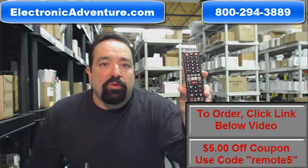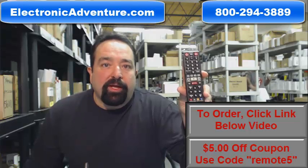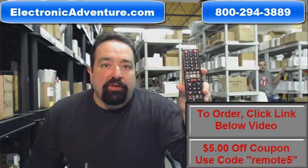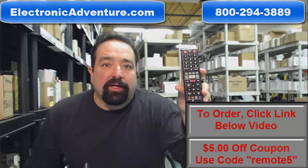We also have a great deal going right now. If you order today you can take advantage of a special promo code and save $5. During checkout use the code REMOTE5 and you'll save $5. Thank you for shopping with ElectronicAdventure.com.